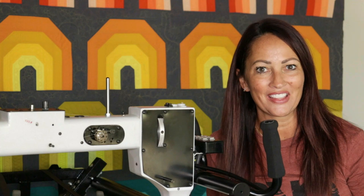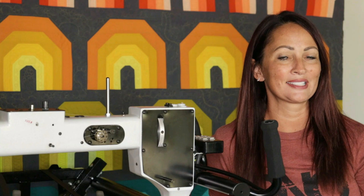Hey everybody, I'm Natalia Bonner. Welcome back! I'm so excited to be here today and share another fun little machine quilting video. Today I'm going to be machine quilting this really fun curl design. I love this design — it's a great free motion design and it's just kind of more of a whimsical one.